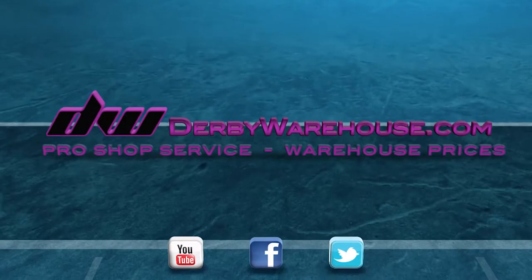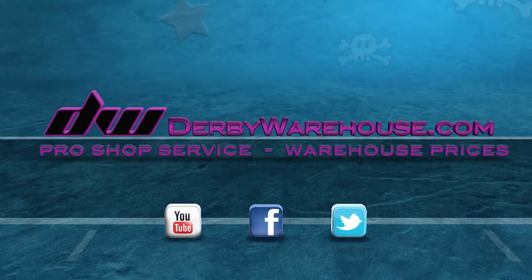You can pick up this great tool at DerbyWarehouse.com. We'll see you next time.